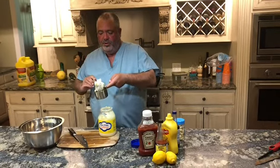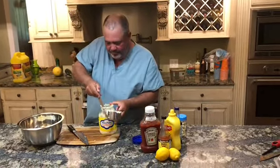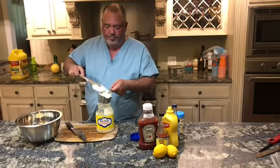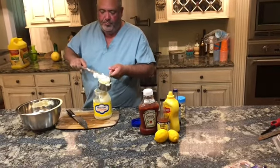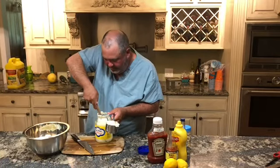I don't normally measure this, but for the sake of this recipe for you, we're gonna measure it. So that's one cup of mayonnaise. We're gonna do about four cups I guess, three or four cups — let's kind of figure it out as we go together here. I normally just use a whole jar of mayonnaise. We end up with about four cups of mayonnaise.